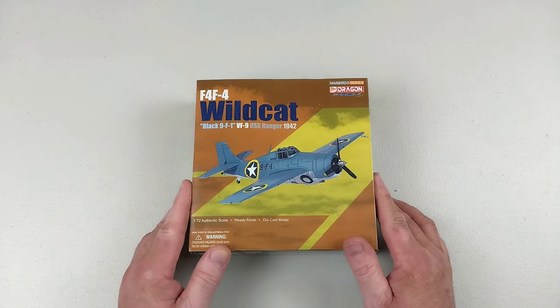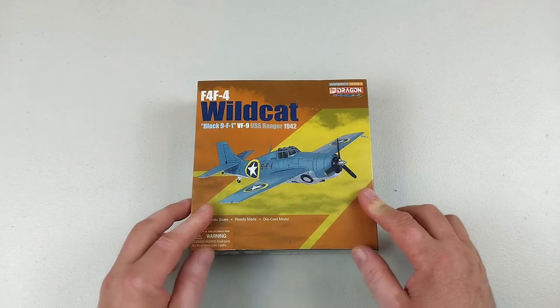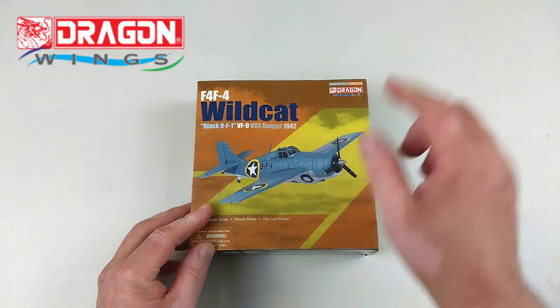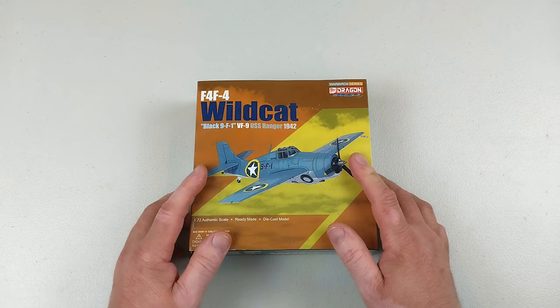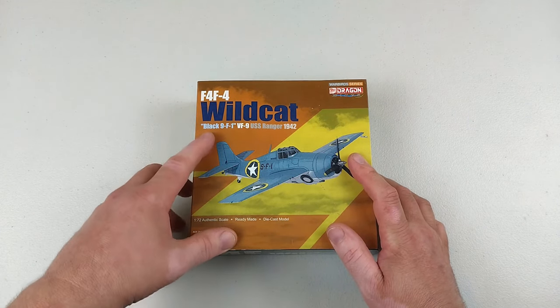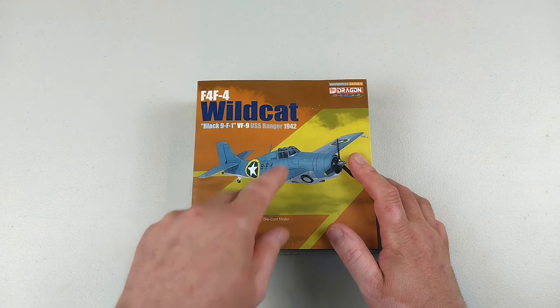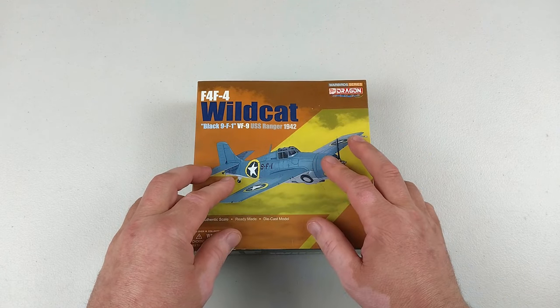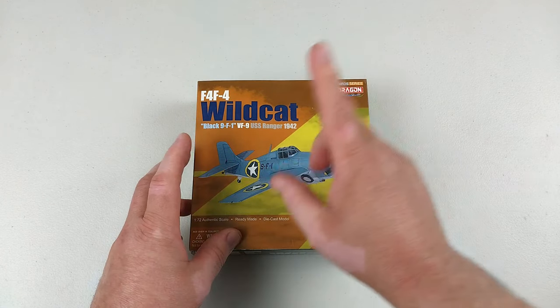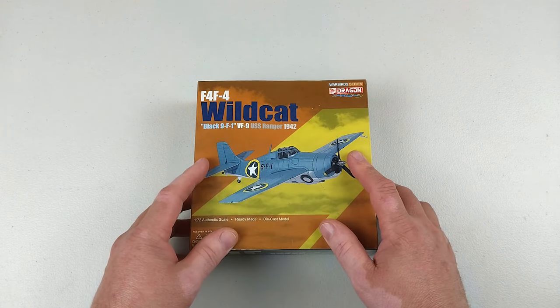Welcome back to another Heavy Metal Diecast video. Today we have from Dragon Wings the F4F Wildcat — this one is Black 9, F1 from VF-9, while aboard the USS Ranger in 1942.